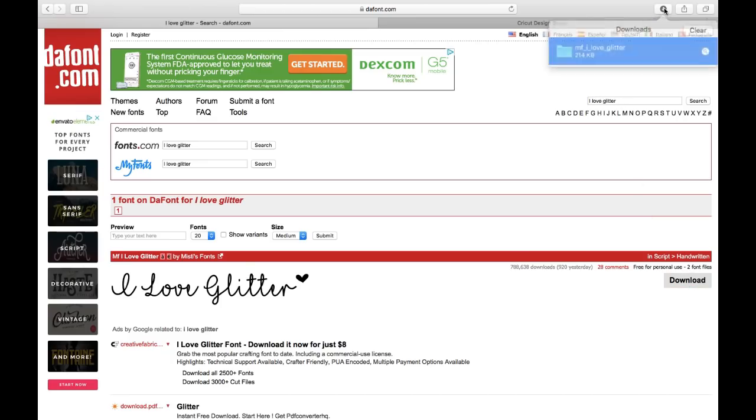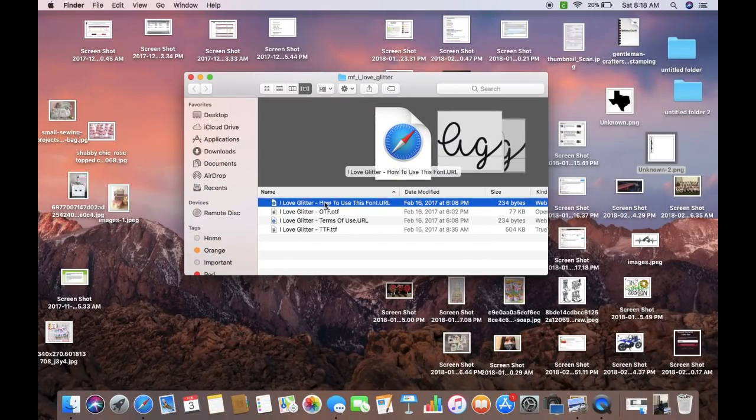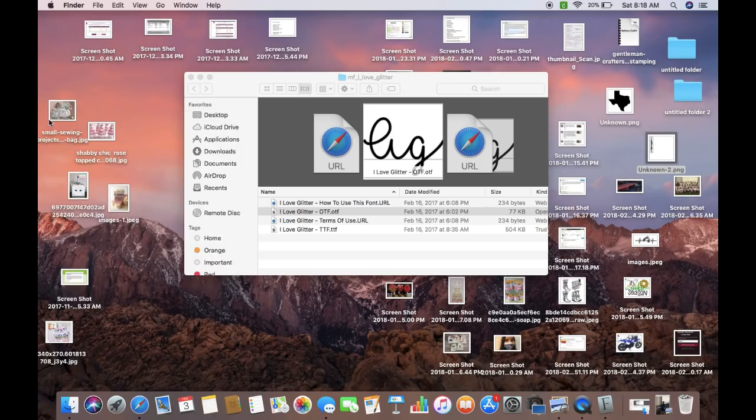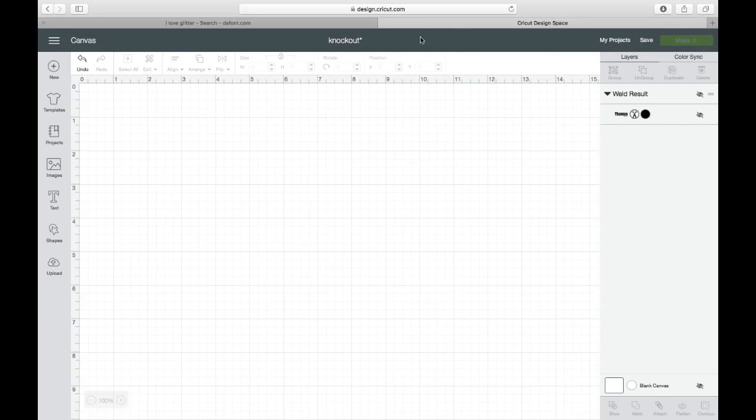Hit download. Once you download it, you'll come up to your downloads — wherever that may be on your Windows or Mac — and then you'll double click it. It will bring you to a screen and you'll click on either the OTF or TTF. I haven't had an issue using either. Once you double click, it's going to come up and you're going to hit "install font." Once you do that, it's on your computer. If you want to use it for Cricut Design Space, make sure you exit out of Design Space and reopen it so the font will be there.